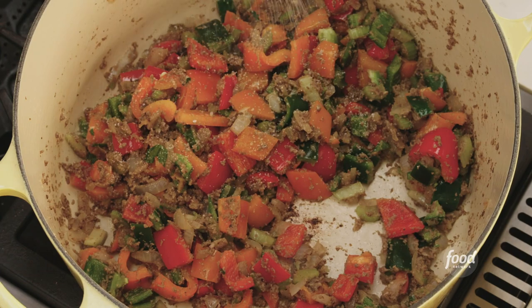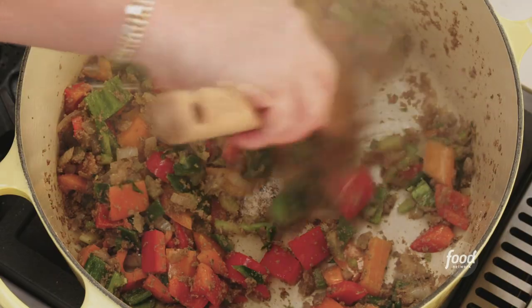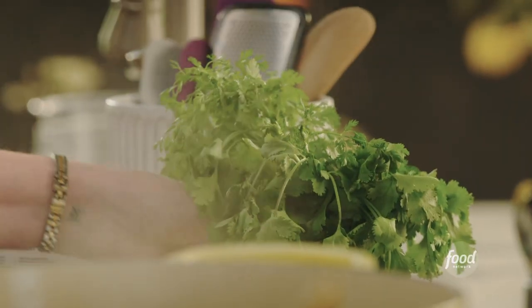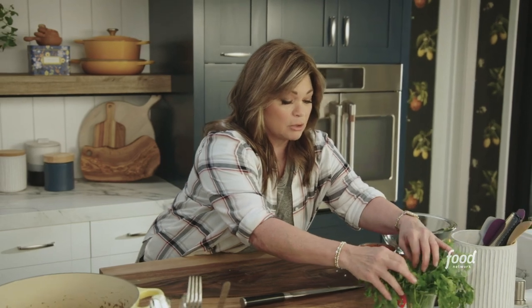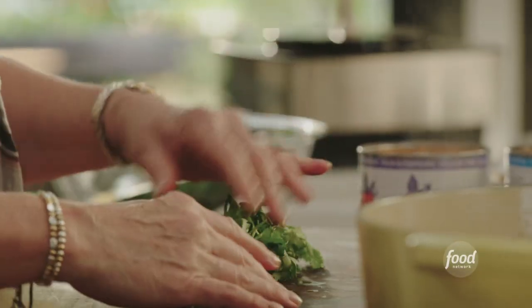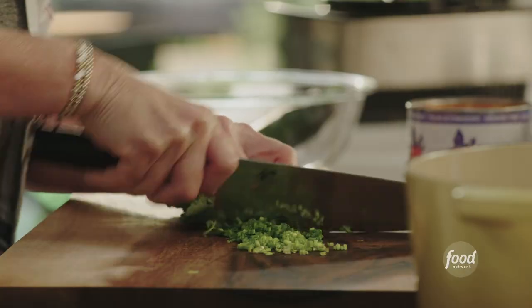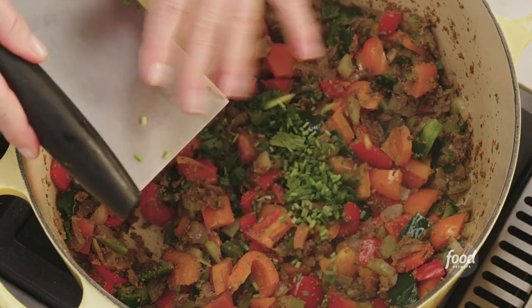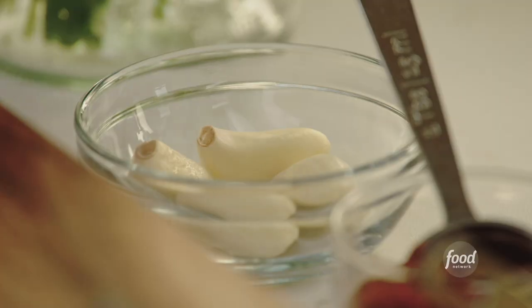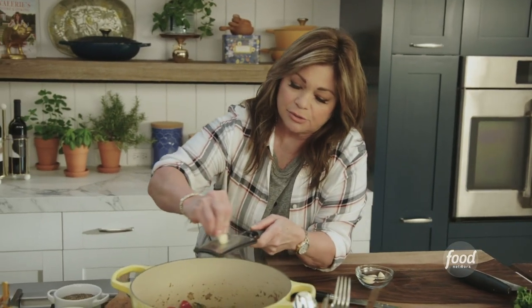We're going to get a little bit of salt on here again, because it's been a while since I salted it. Mix it up. Looks really beautiful, so colorful. Now let's get some cilantro stems in there. We're going to use the cilantro leaves for the garnish, but I don't want to waste the stems because there's a lot of flavor in them. I'll save these leaves for garnish. Got all our garlic — just four cloves.